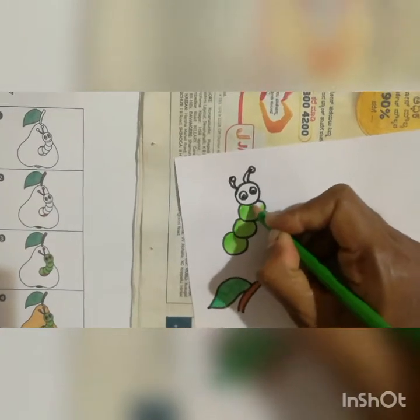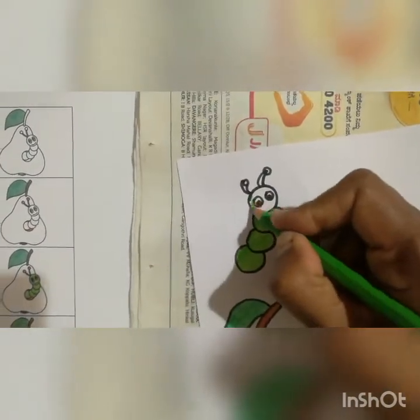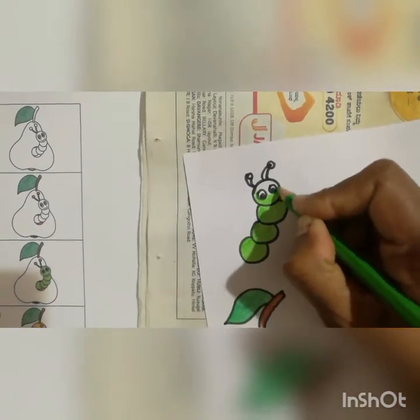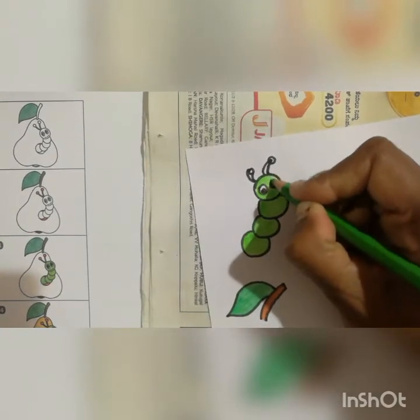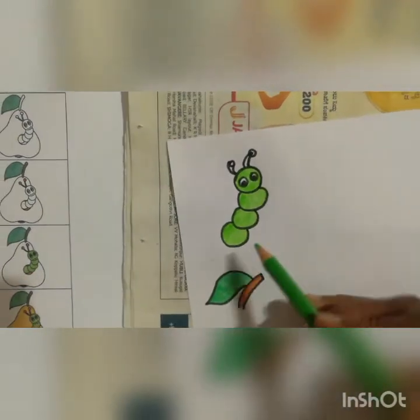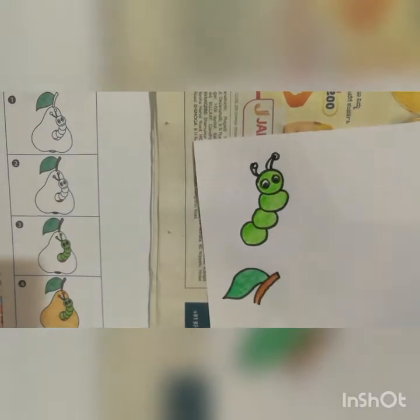Observe the way of coloring, children, then you can start your work. Parents, please help your children to see the way of coloring and then do the color. Like this you have to do neatly with the color pencil.